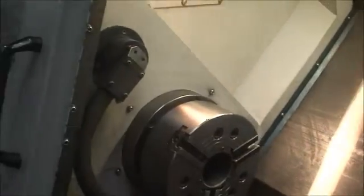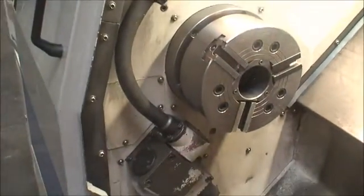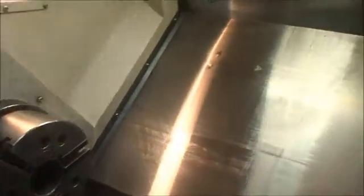It's equipped with a 10-inch three-jawed chuck and a tool probe. And I think we can get to work.